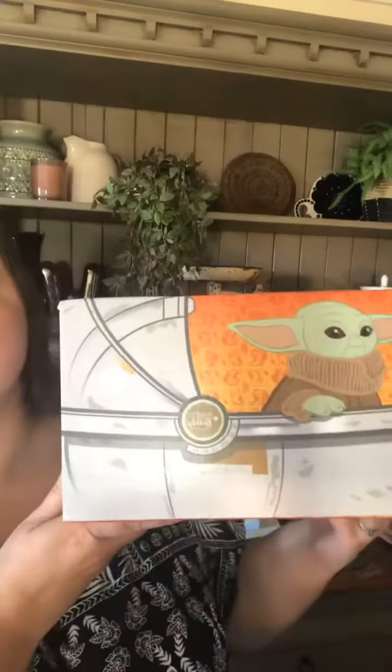So here's the box. You're supposed to look at it side on with this one. Mandalorian, the Child.